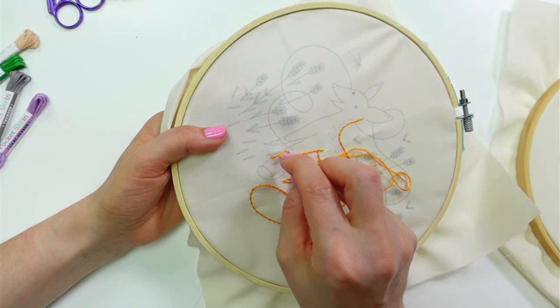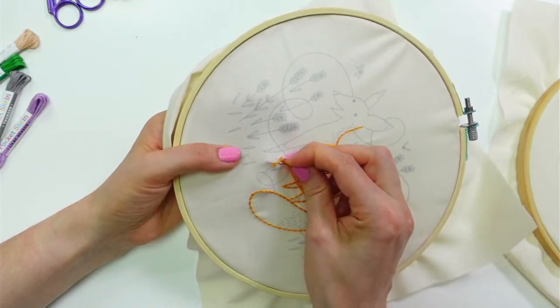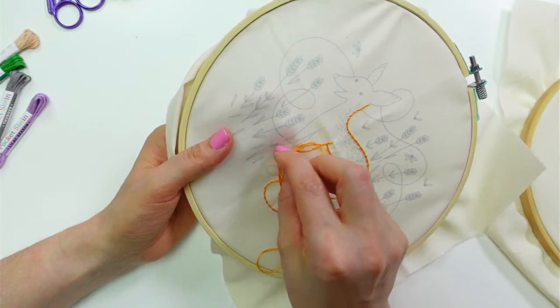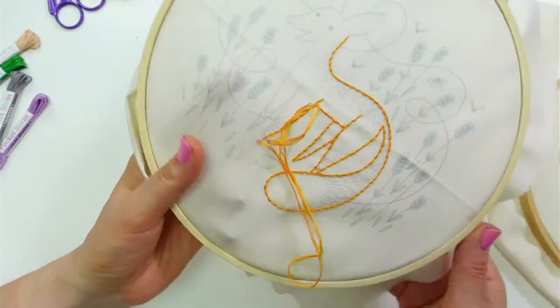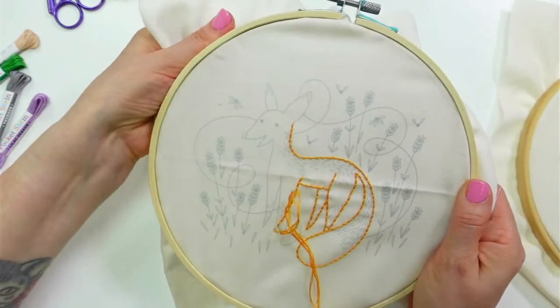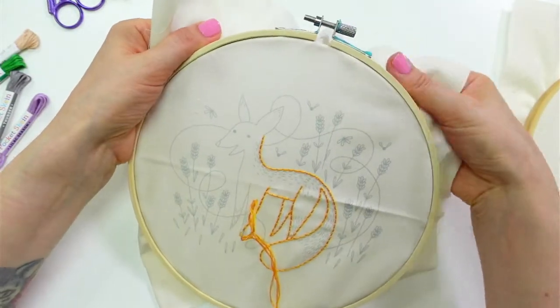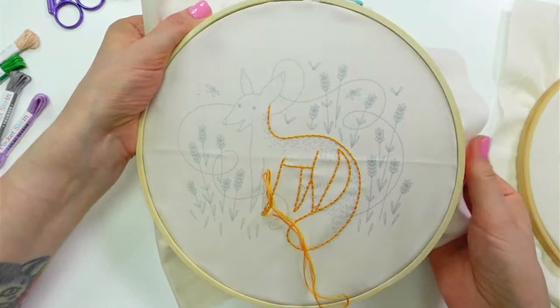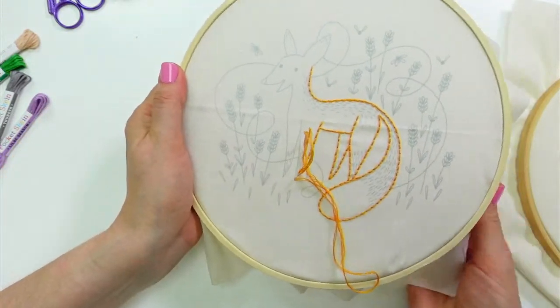I think we can get two more stitches here, then do the stabbing method on the way back up — it's kind of fun trading off. Then I can switch off the hand motions, and maybe it'll help with repetitive stress. I feel like I hurt my hand the other day.